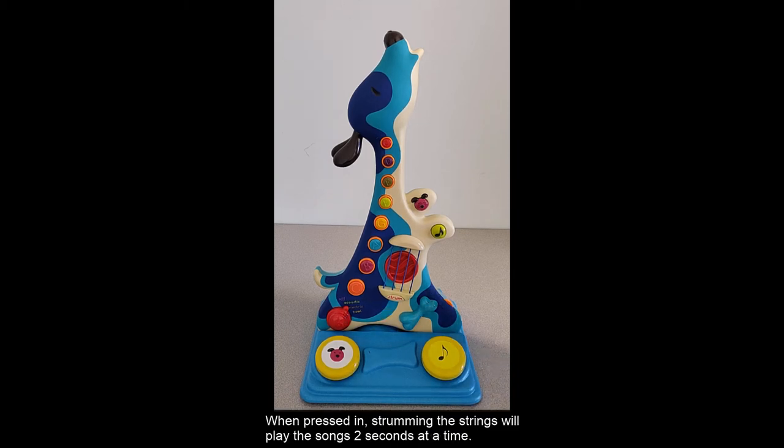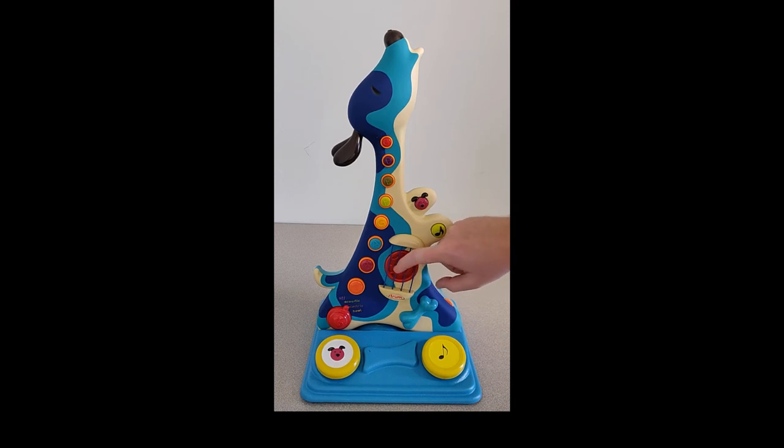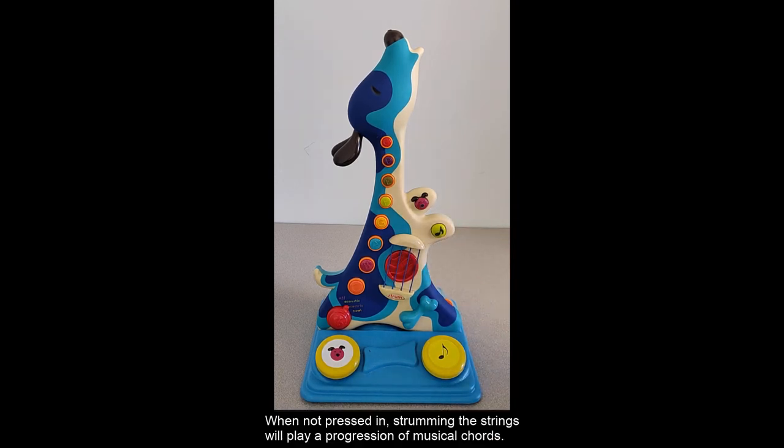When pressed in, strumming the strings will play the songs two seconds at a time. Keep strumming to play the whole song. When not pressed in, strumming the strings will play a progression of musical chords.